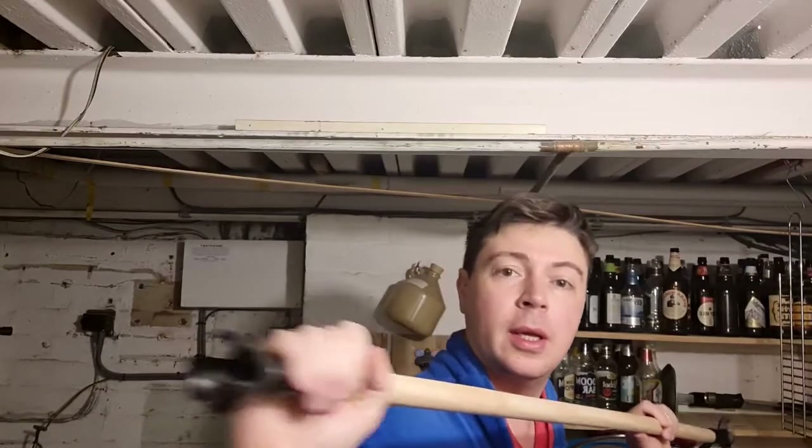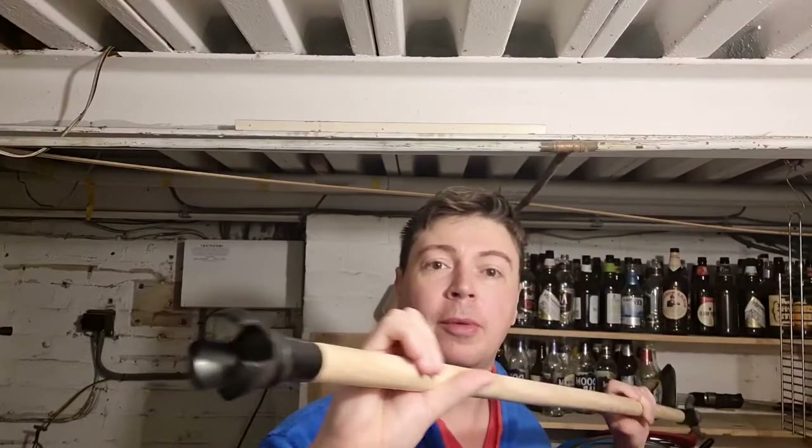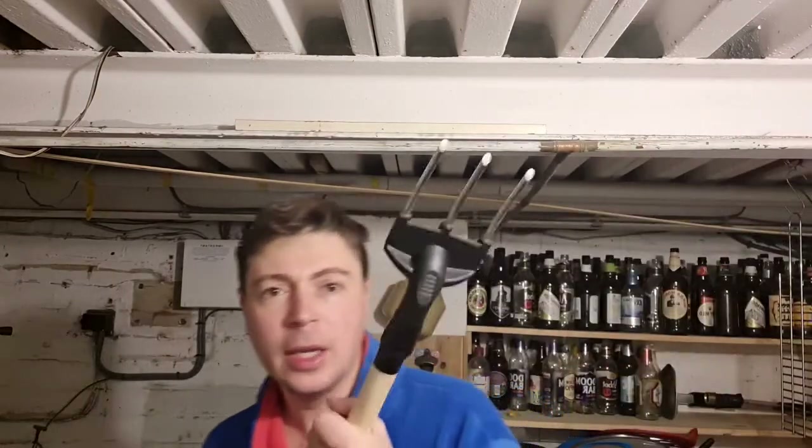They normally go on the end of putters, to pop into the ground for people who can't be bothered to bend down. So you combine them all, splice it on, screw it on, and you've got yourself a nifty little tool.